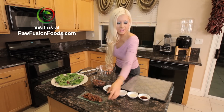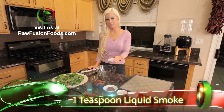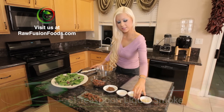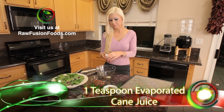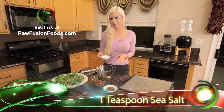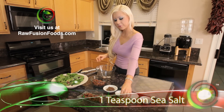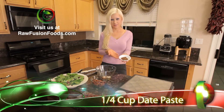To start, I have one teaspoon liquid smoke, one teaspoon evaporated cane, one teaspoon sea salt, and one and a quarter cup date paste. This is going to be my sweetener and my binder.